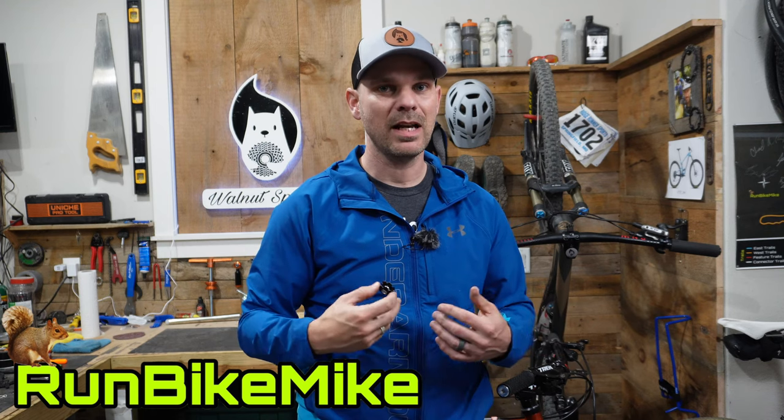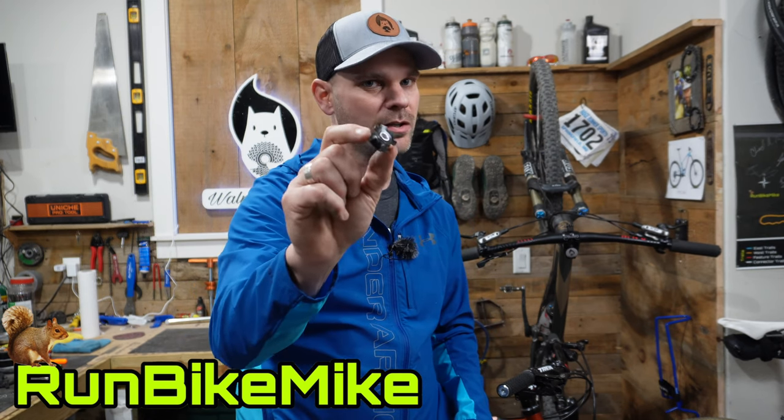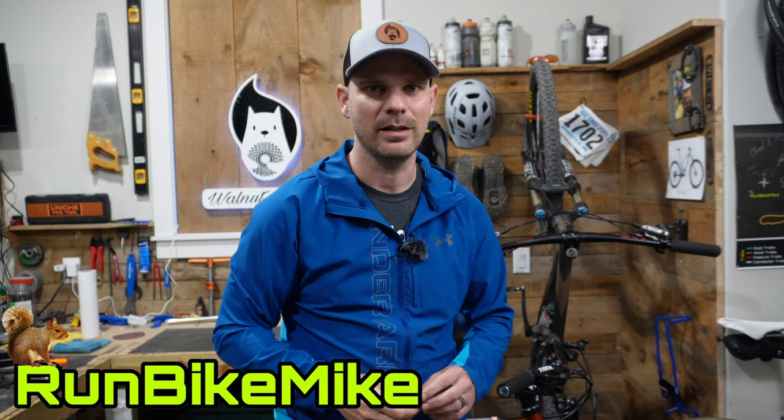Welcome back to Walnut Springs. My name is Mike and today I want to show you how to remove and install a star nut on your fork. Let's get to it.